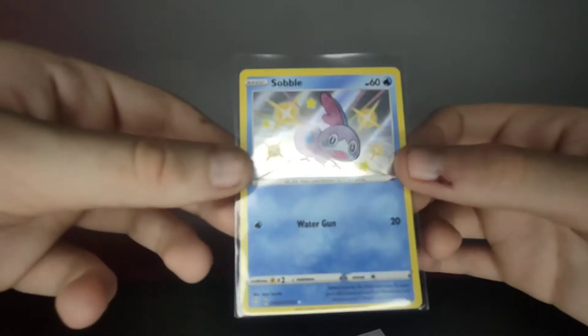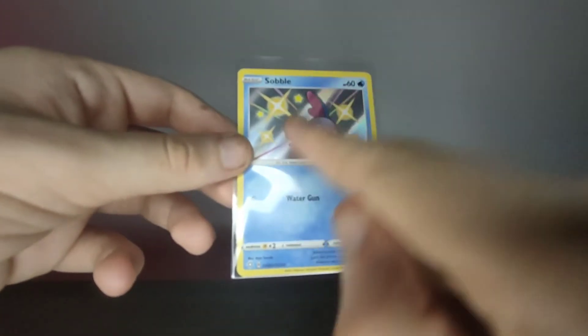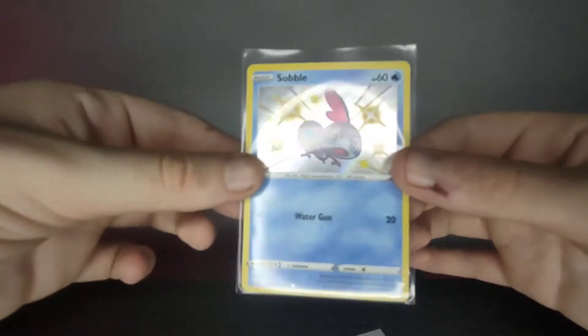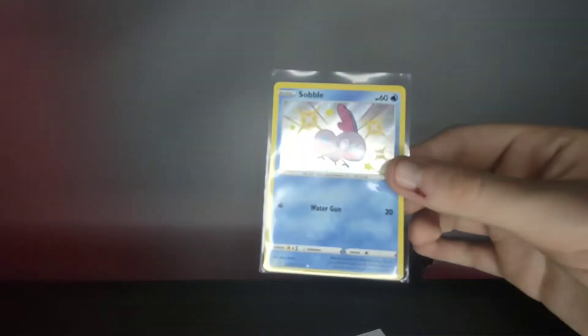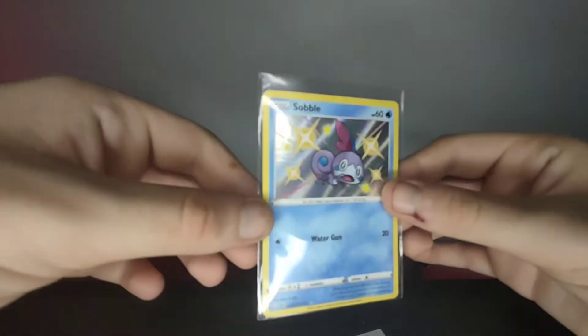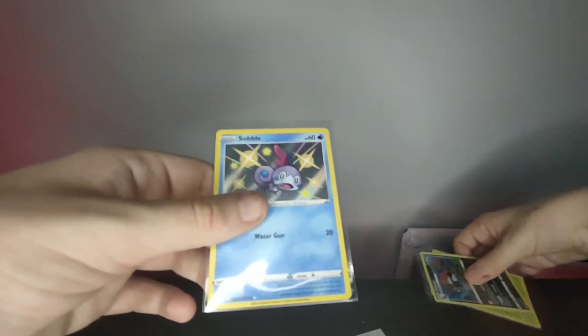Actually, it doesn't have diagonal straight lines — it's more of a star pattern. I know you can't really tell on camera, but in person I can really see there's like a star slapped in the middle behind the Pokémon. Very nice!